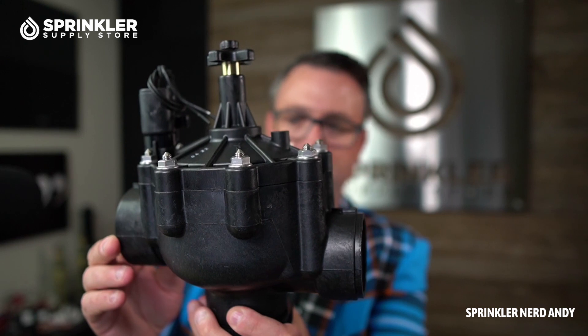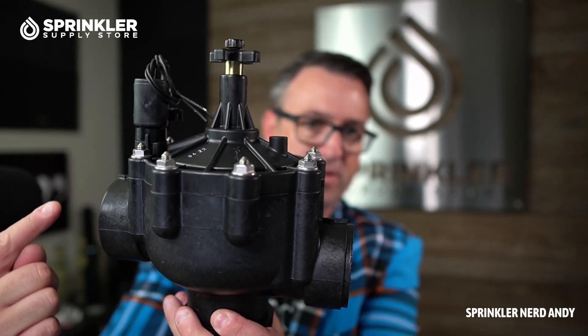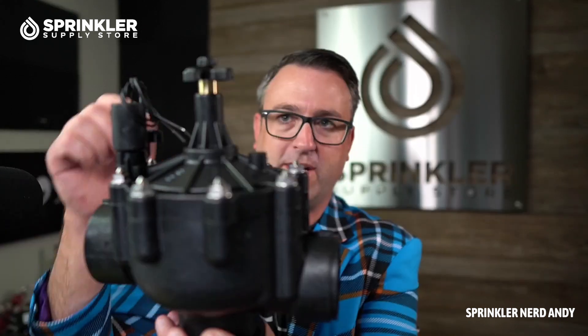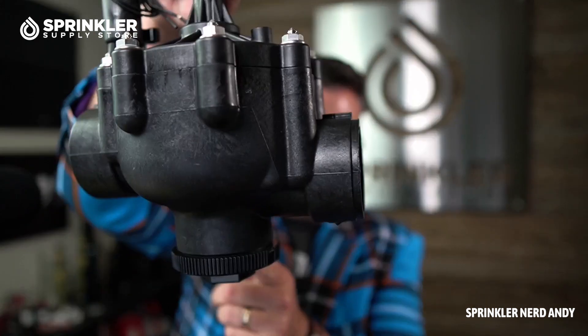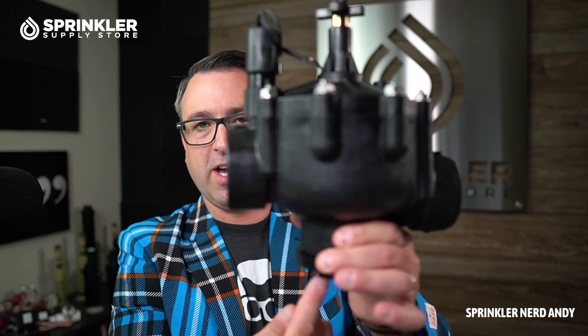It is a globe valve, and globe means that water can pass through straight through — that's called globe. But it also can be set up in an angle configuration, meaning you can plumb into the valve from the bottom. A lot of times on big systems with big valves, the main line pipe is very deep and it'll be plumbed up into the bottom and then out into the lateral line.